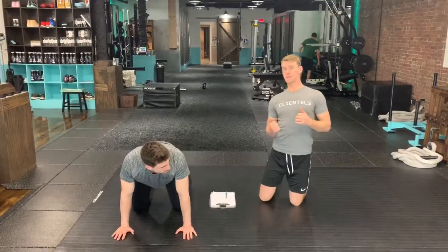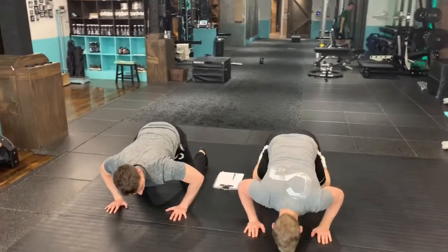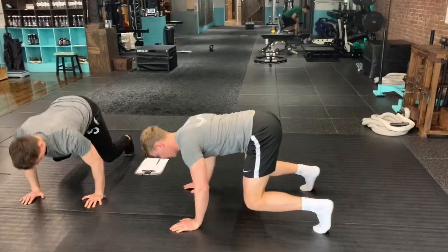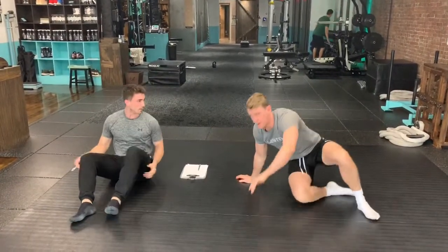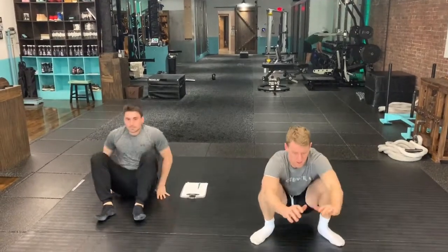First thing we do is a bare position push-up. So down from here, you drop down, up through here — five connects on the list. Rock back to a stand-up. From here, bring the butt off, round your back, stand up.